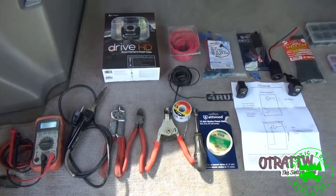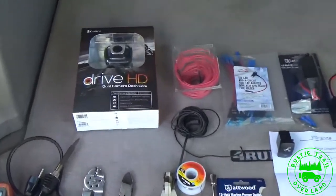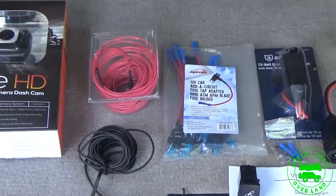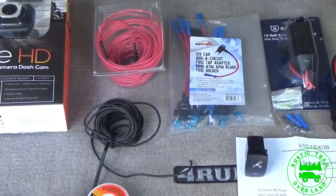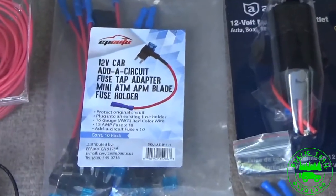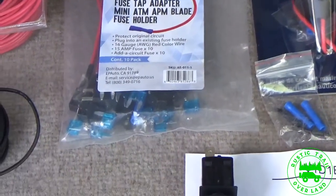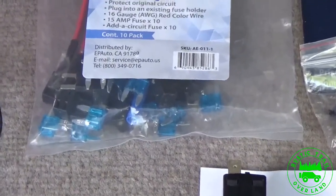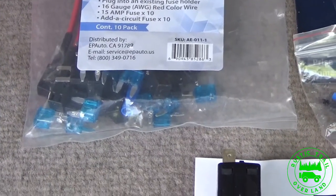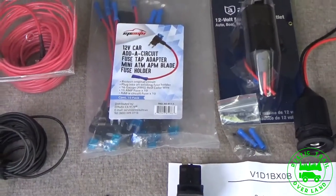Here I have everything laid out in the back of the 4Runner. I have the dash cam. I have 16 gauge pink wire that I'm going to be using for my hot, and some black 16 gauge wire. I picked these up at Amazon — they're 12 volt car circuit fuse tap adapters. What they allow you to do is tap into an already existing fuse and still have that circuit fused, then add an additional fuse, or tap into a spare without having to splice any wire.